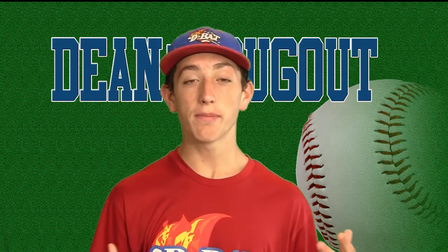Hey, welcome to Dean's Dugout. It's Dean Lursi here to give you baseball tips. This channel will focus on giving you baseball drills to improve your game.